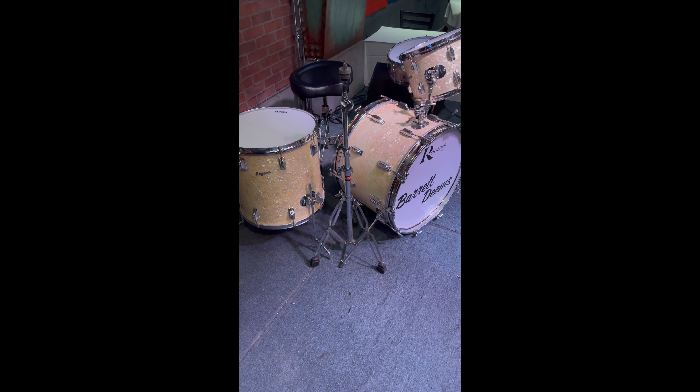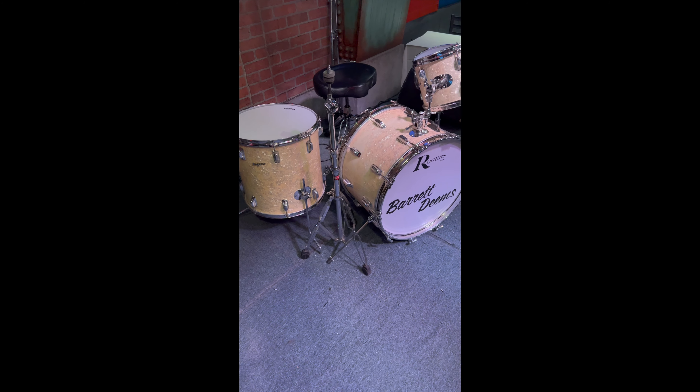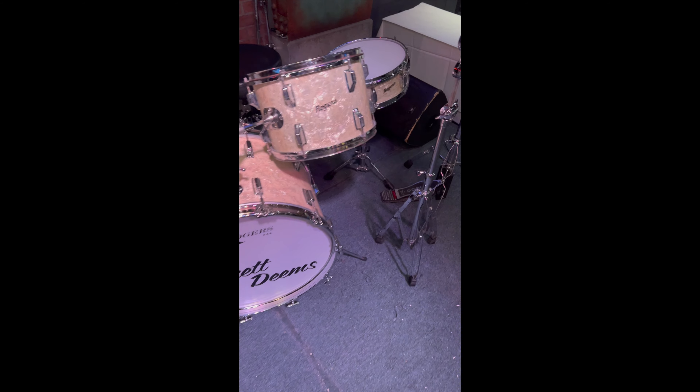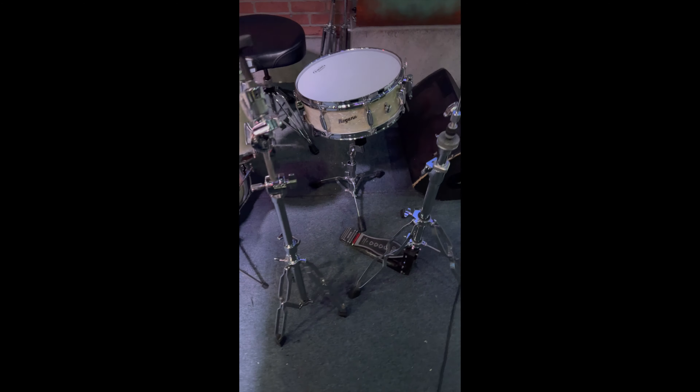Barrett used to gig here all through the 80s and 90s and left this kit here so that he wouldn't have to keep bringing it every week. And when he passed in 1998, this kit remained in our basement in a corner, stacked up and left to rust and collect dust for years and years. We almost even threw it away a couple times.